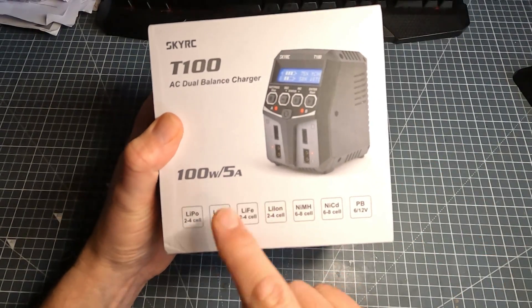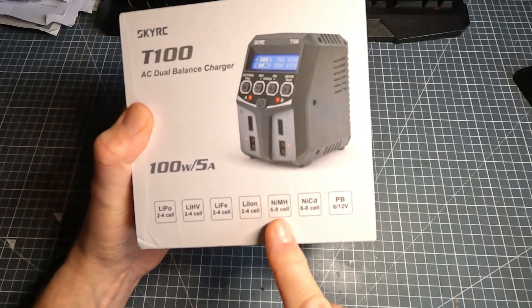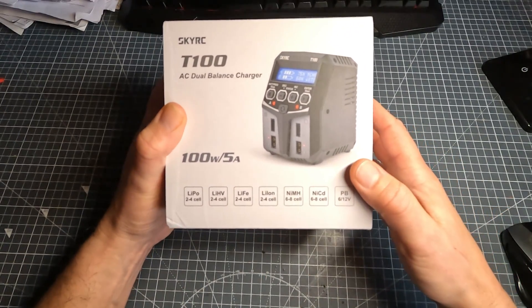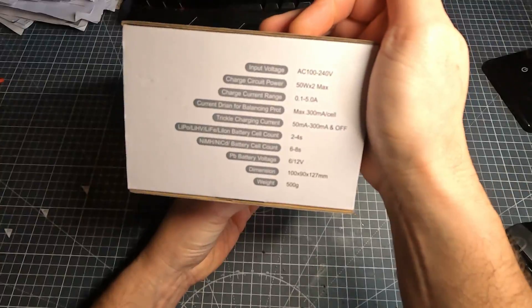Let's have a look at the box first. It's 100 watt, 5 amps, does LiPo to 4 cell, and NiMH to 8 cell. There are other battery types listed as well, but I'm not interested in those because I haven't got any. Other than that, just some information on the back — that's about it.